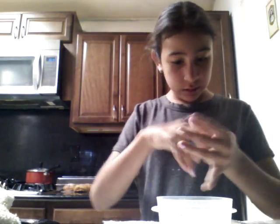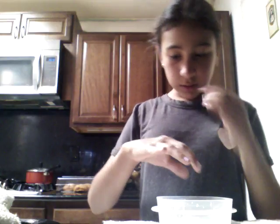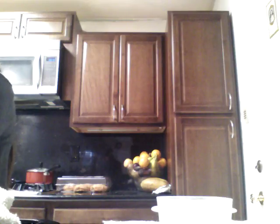When you want to clean it off your hands, you can just wash it off and add more water.